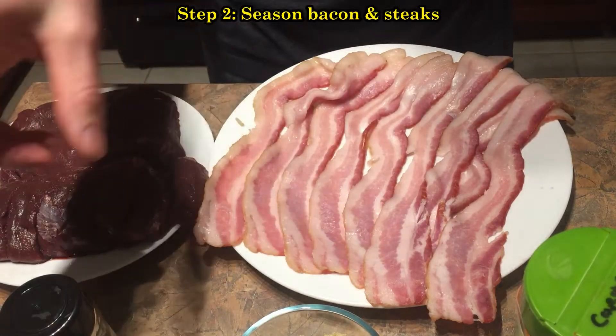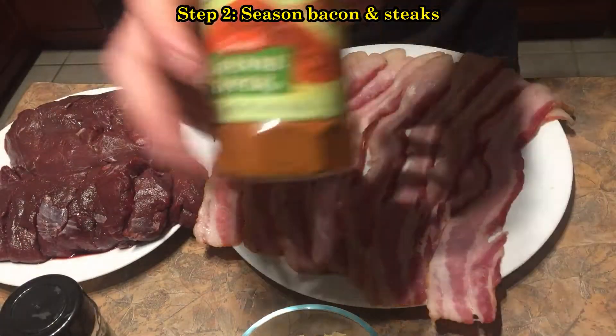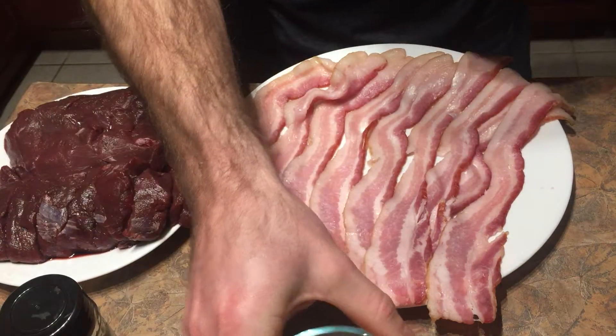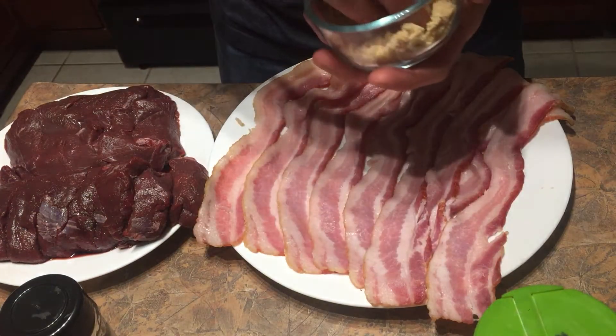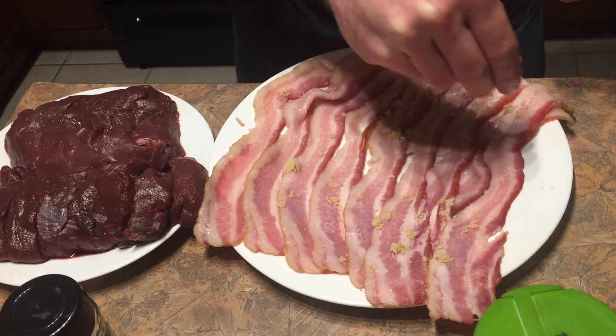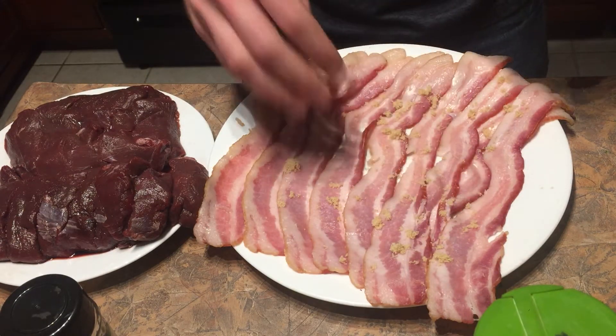While that is sautéing, we're going to add a little bit of cayenne and brown sugar to our bacon. We're not going to go overboard with this, just a little bit, and that'll create kind of a sweet heat — just a little bit of a sweet heat flavor.